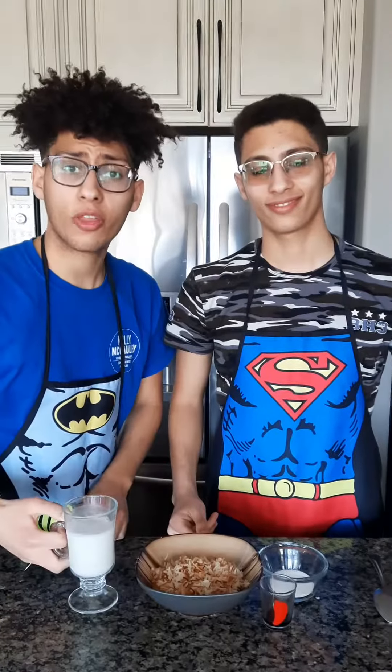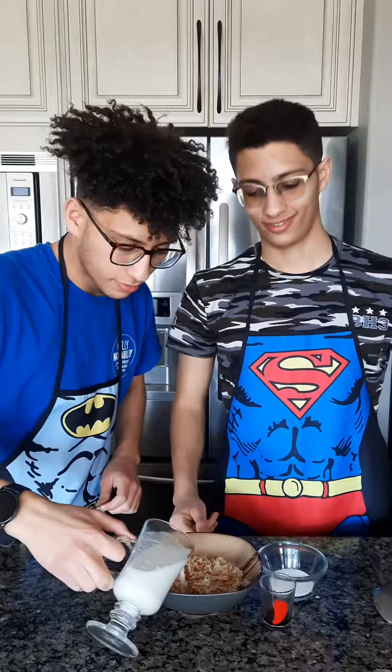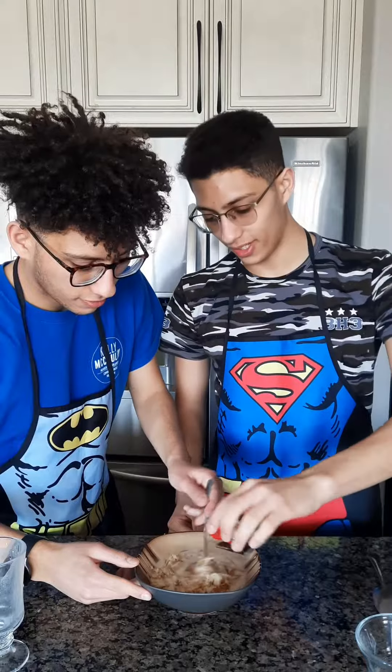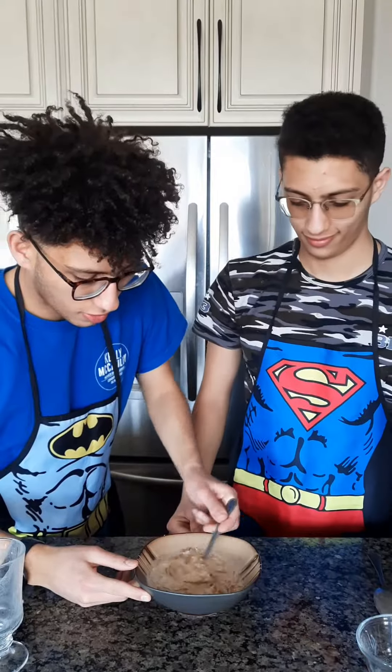Here's our rice. We're gonna put on that some coconut milk and here I've got a tablespoon of sugar and a teaspoon of vanilla. Mix it all up.